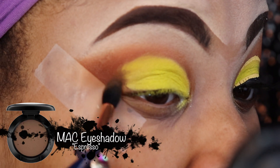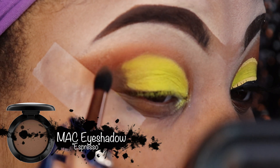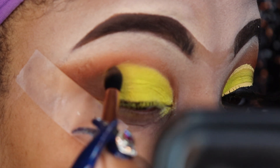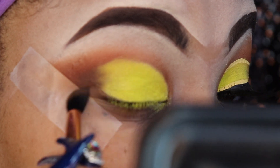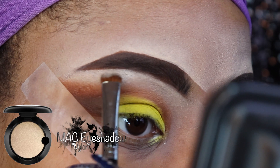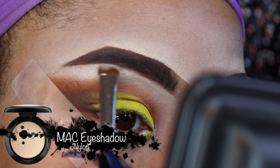Now I'm taking the color Espresso by MAC, which is a gorgeous chocolate brown. I'm blending that into the outer V portion of my eye, making sure to blend in with the yellow to avoid any harsh lines of demarcation.